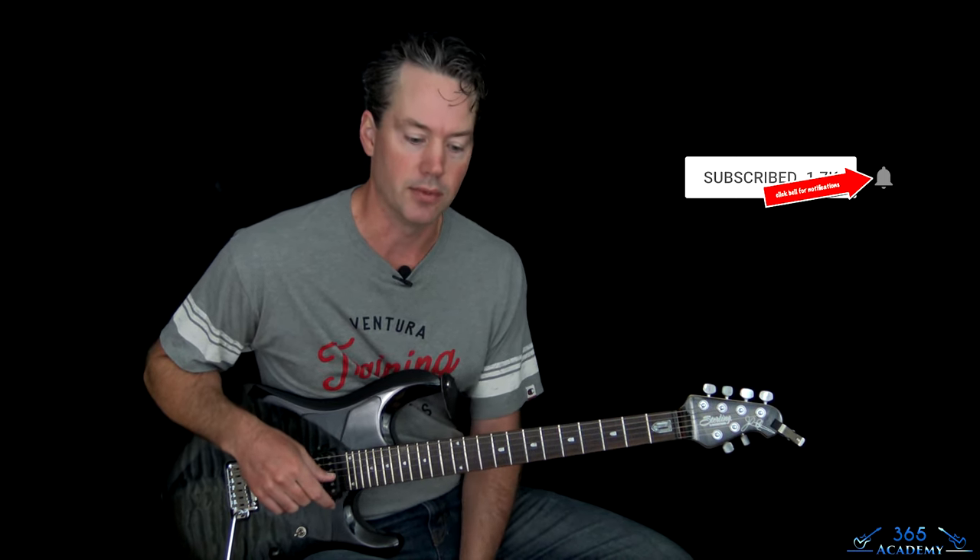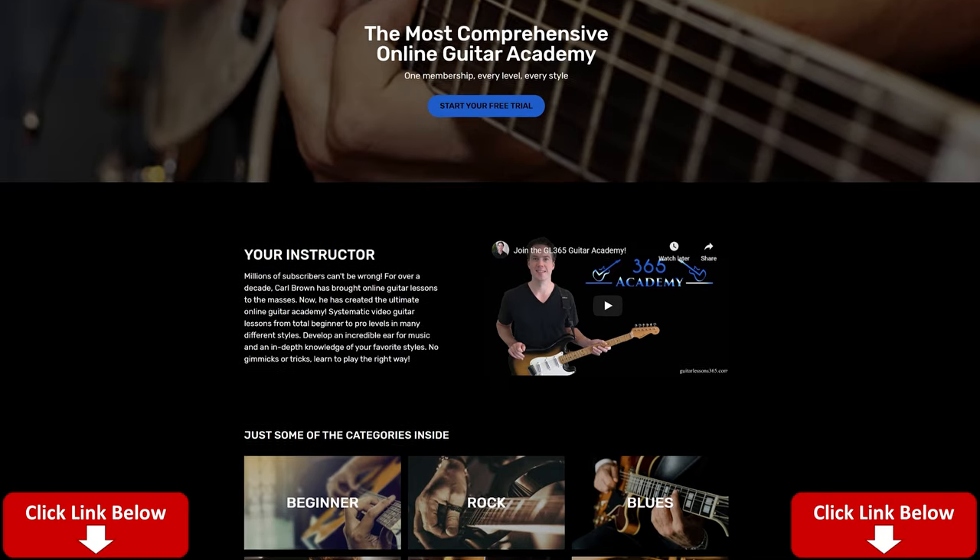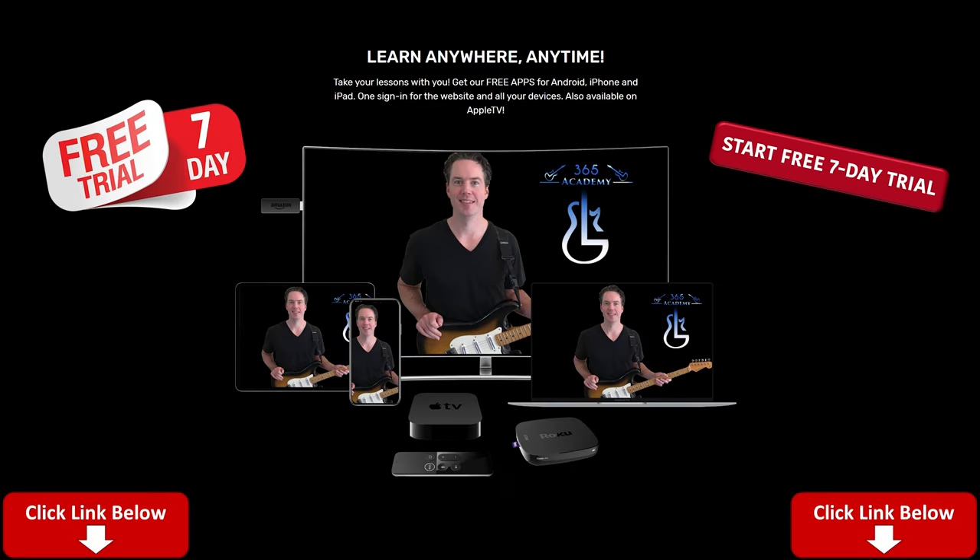So we're going to do the whole thing front to back. Before I do though, please subscribe to the channel if you haven't already, and ring the notification bell so you know when there's a new video. And if you like what I do here on YouTube and want to support it, the best way is to join My Guitar Academy - you'll see a link in the description below. That'll give you a free 7-day trial.